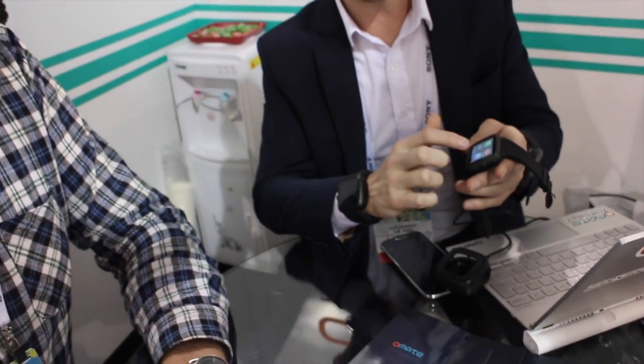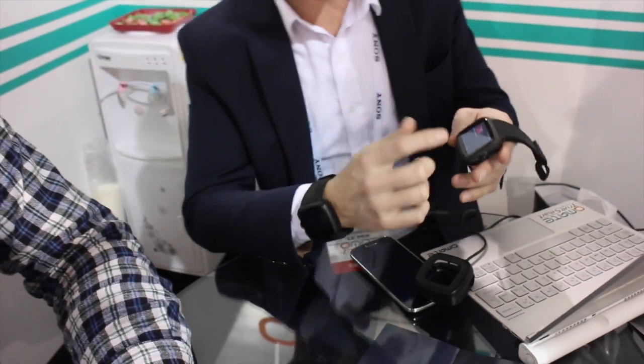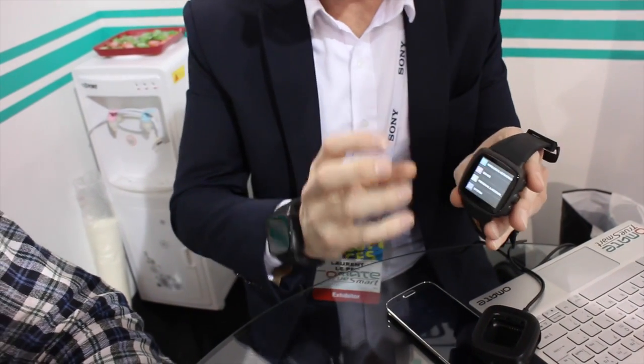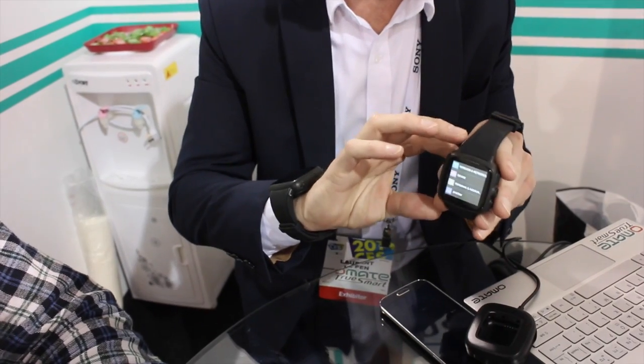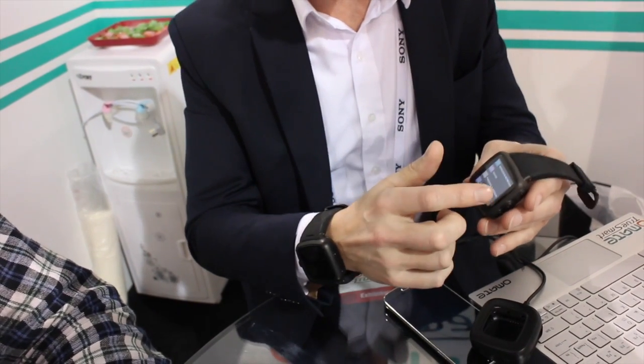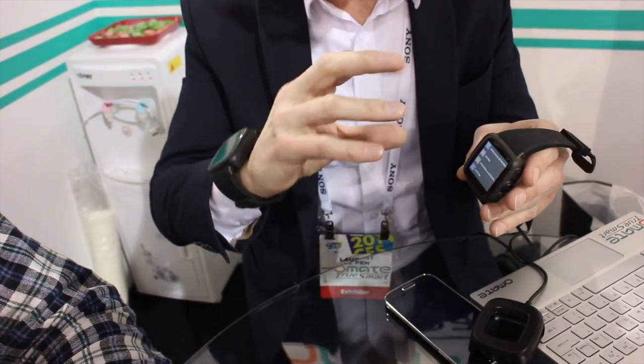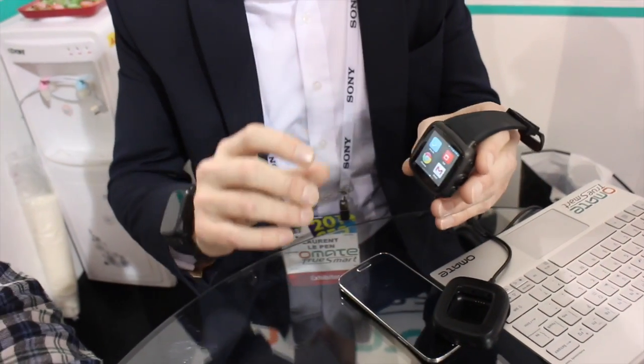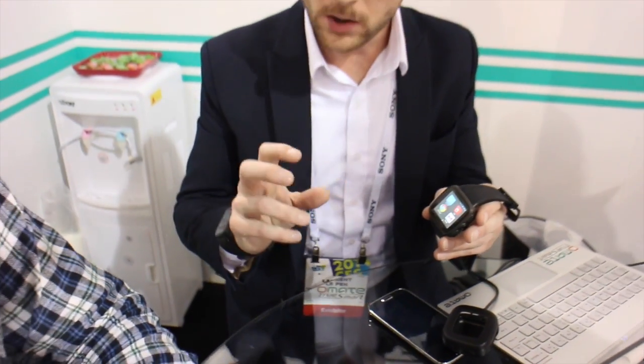So basically the TrueSmart is more like from the ecosystem itself. We created the Omate user interface, which is to make it much more simple than a mini smartphone actually, which is an Android smartphone, but everything has been redesigned to make it wearable. And as part of the ecosystem, we created our own store, our own application store, where we qualified some dedicated applications which are made for the wearable.